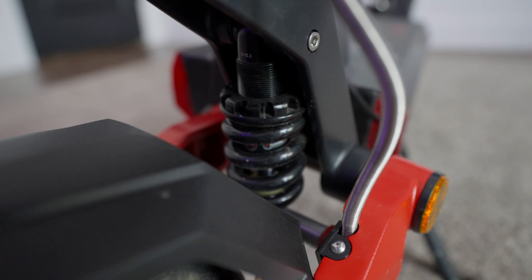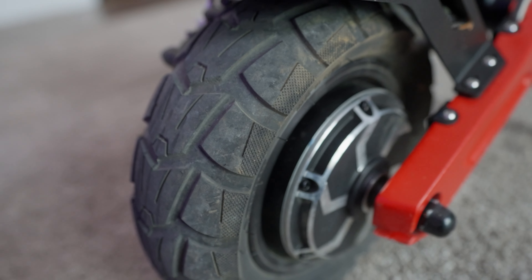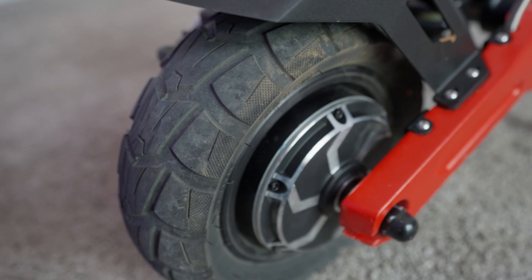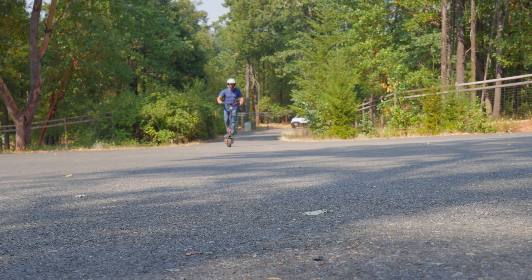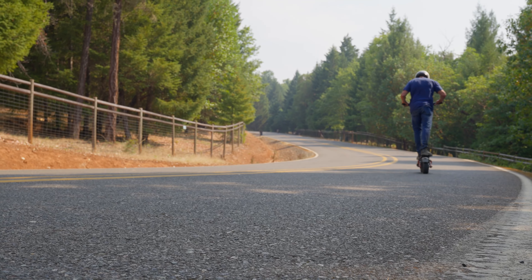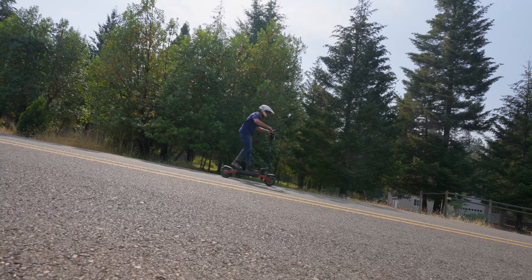Besides the crazy suspension, it's got these 10-inch all-terrain tires — not really street, not really off-road, but pretty decent for both. The thing that makes this really go are two 1000-watt motors: one in the front and one in the rear. You can choose to use one motor or both — with one motor you get more mileage, with both you go faster. We'll do a speed test later.